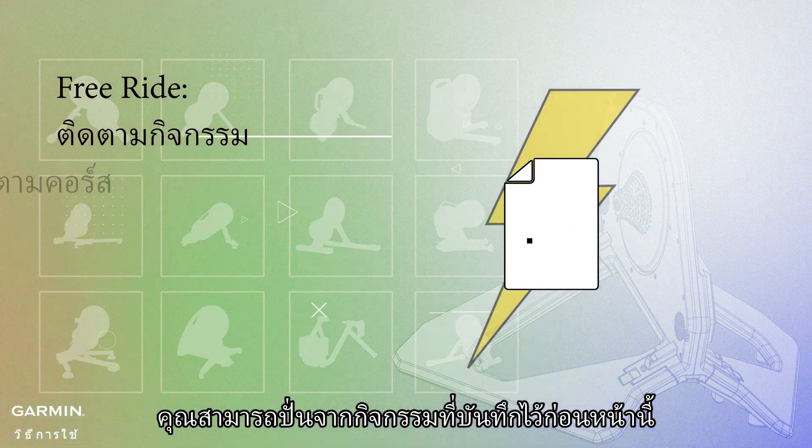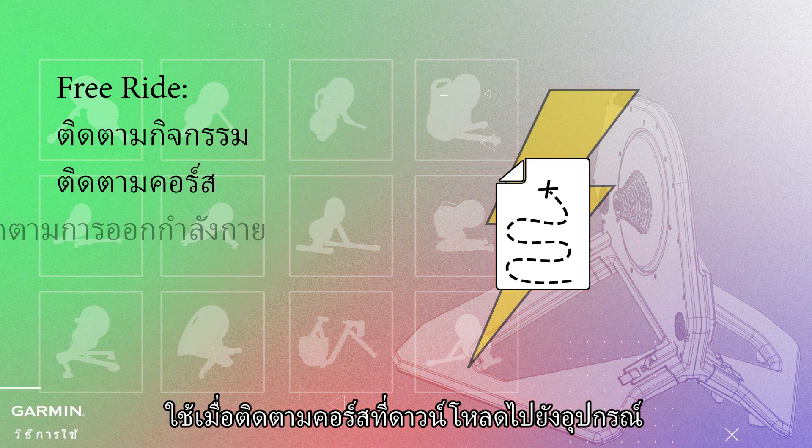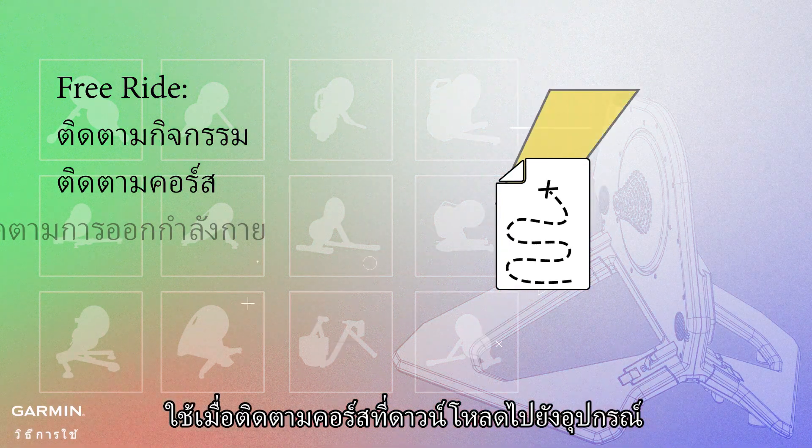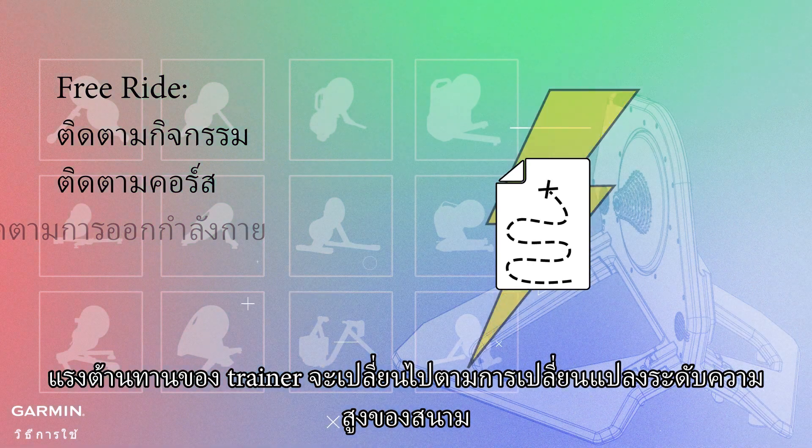Follow activity: you can ride an activity that was previously recorded. Follow course: used when following a course that is downloaded to the device. The trainer's resistance will change to match the course's elevation changes.